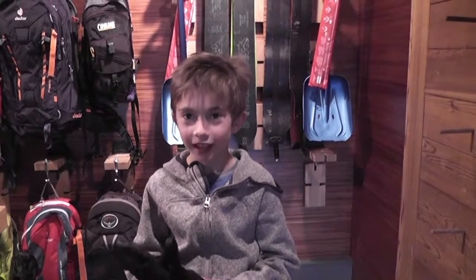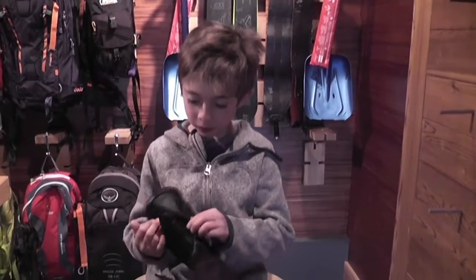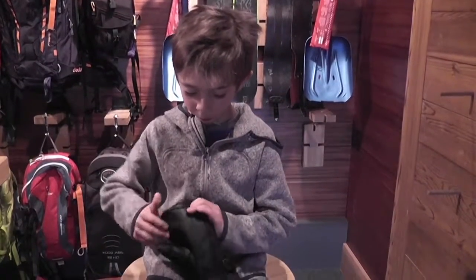Hi, my name is Spencer Lutsky and I'll be reviewing the REI Mittens. The first thing I like about these is that they have a grip. They're really easy to hold with my poles.